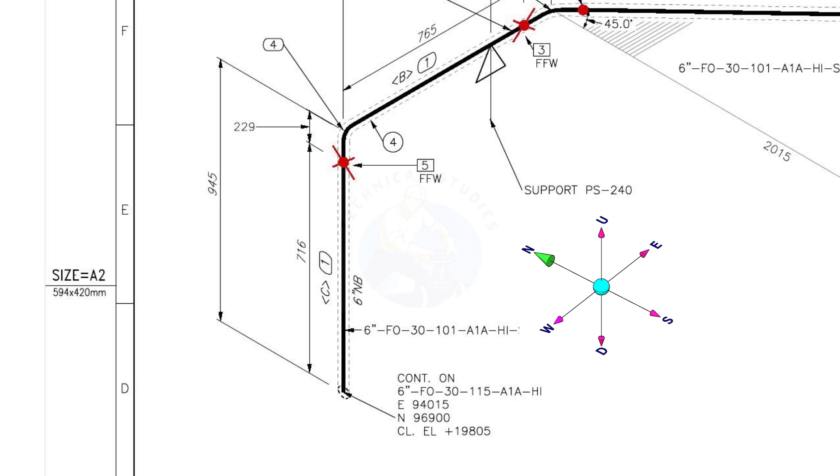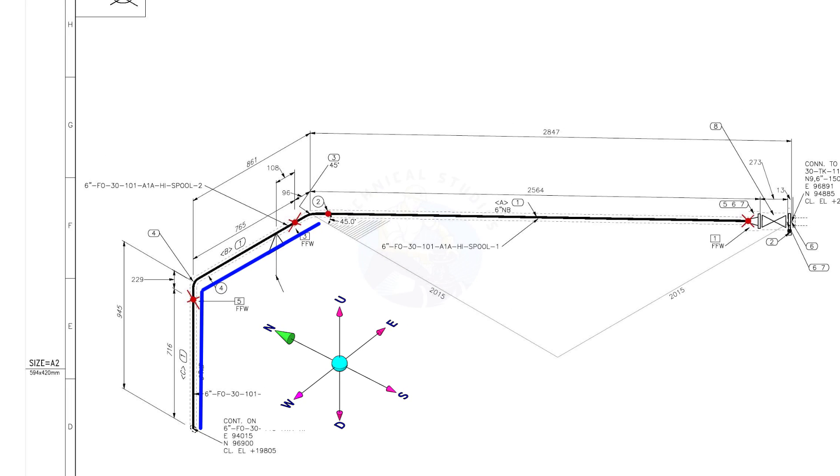Let us make a wire model of this line. Assume that the line starts from here. Hold the wire in vertical position and bend it 90 degrees to the east direction. Then bend the wire 45 degrees between the east and south direction.